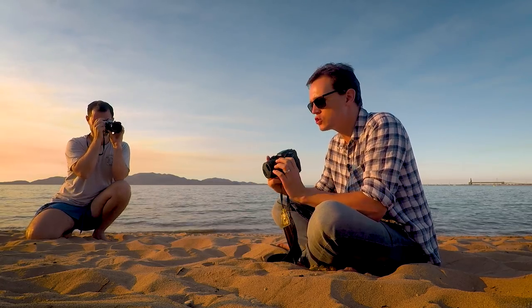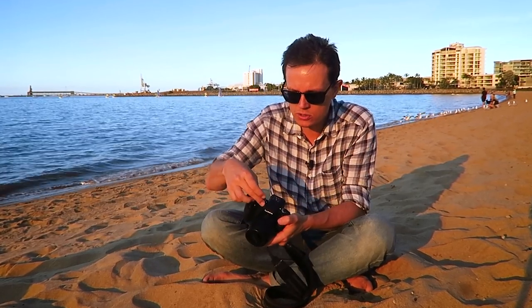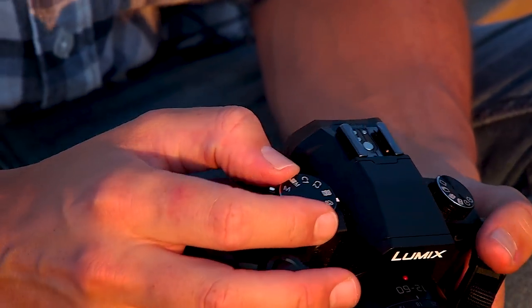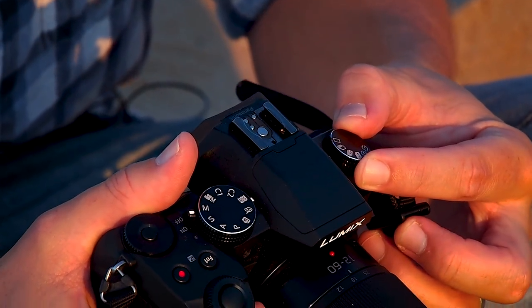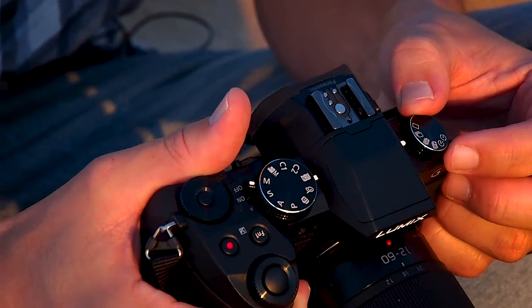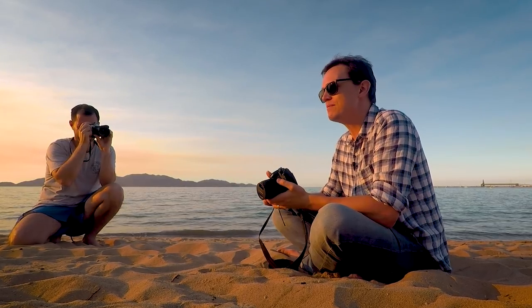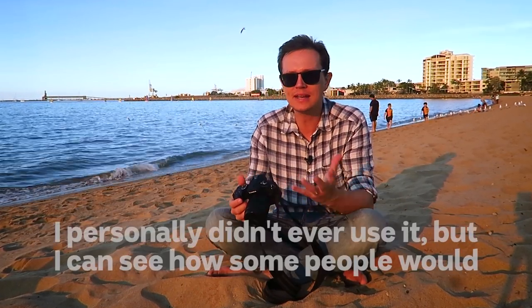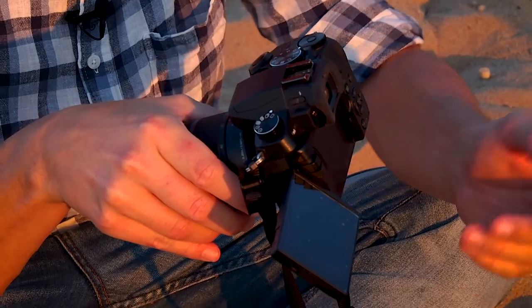Typical Panasonic G series controls: you've got dual control wheels which I have set up for shutter and aperture in manual mode, your mode dial with the usual PASM and a couple of custom options, and creative scenes — which I think Panasonic has far too many of. Then this dial over here is your drive mode, so you've got single photo and burst — it's a pretty fast camera. Then you've got these 4K photo modes, which to be honest is one of the issues I have with this camera. It's laden with features but I have found I have not used 4K photo mode at all.